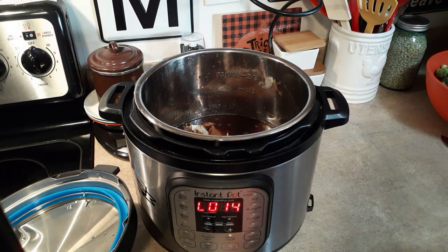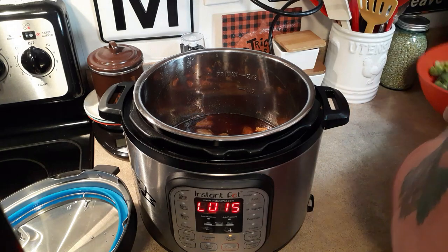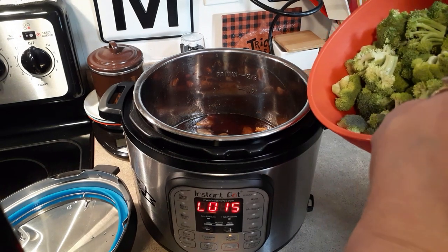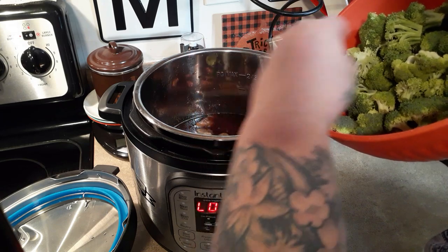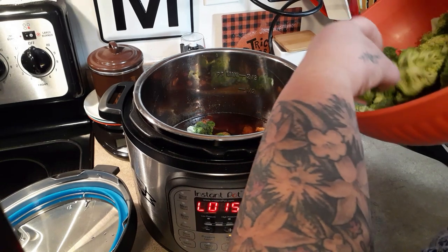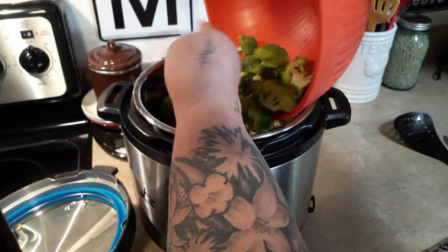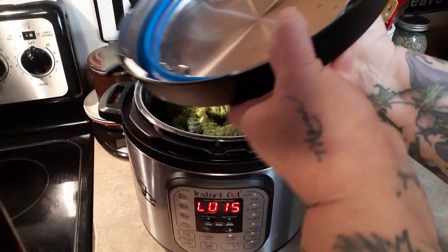Now we put the chicken back in, and we're going to steam our broccoli right in this pot. One bag of broccoli florets was not enough, two bags might be too much, but I'm just going to put it all in and see how it looks. I just cut the little brown edges off. I suggest using fresh broccoli — I don't suggest using frozen broccoli for this, because broccoli goes very quickly in the Instant Pot. I'm going to add it all, we'll just have a whole lot of extra broccoli. Put your lid right back on.